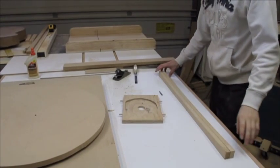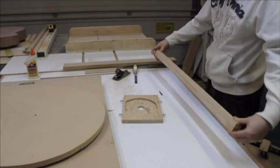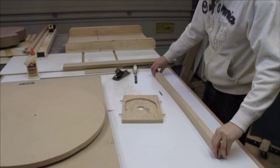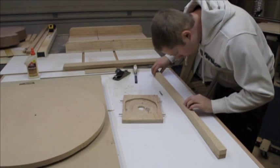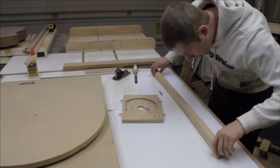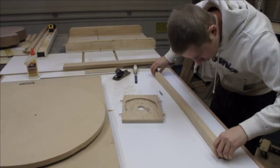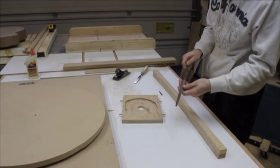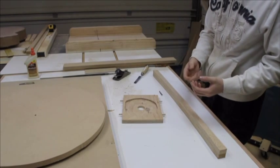If you did everything right on the band side, if you cut it straight, then your two pieces when you put them together — you would see any imperfection, anything sticking out or deep. Then you have to work it out with a file, a round file, or with a dowel with sandpaper on it.